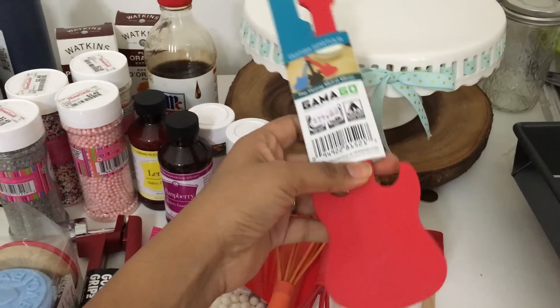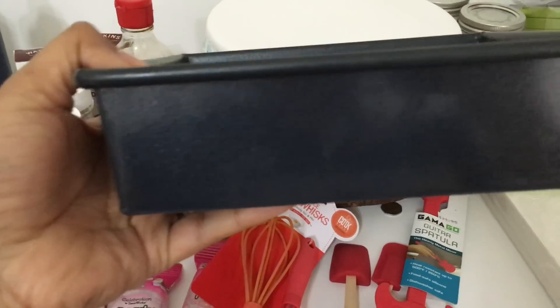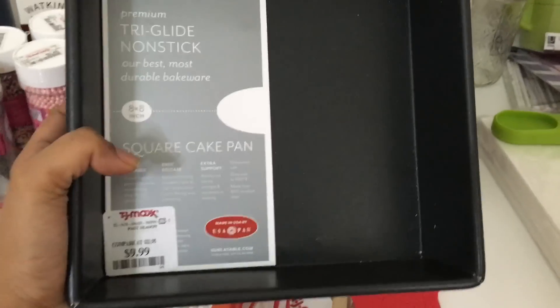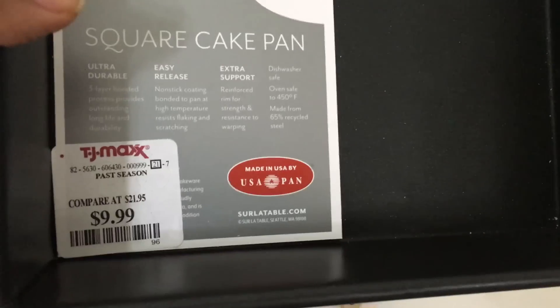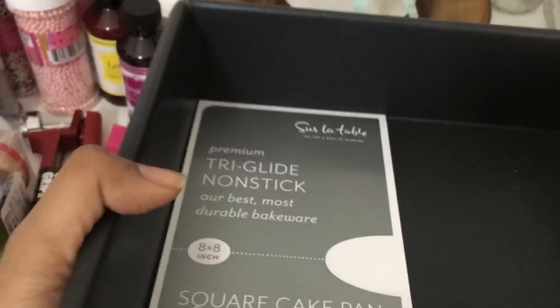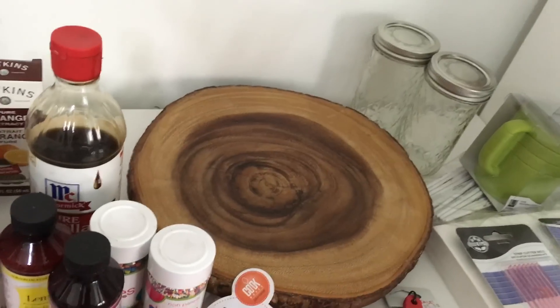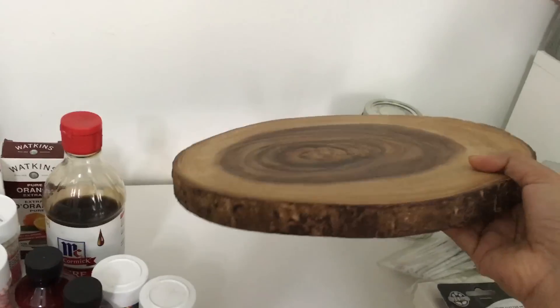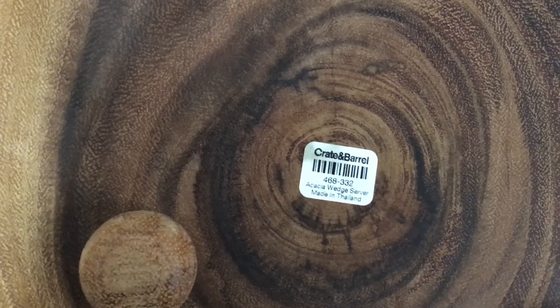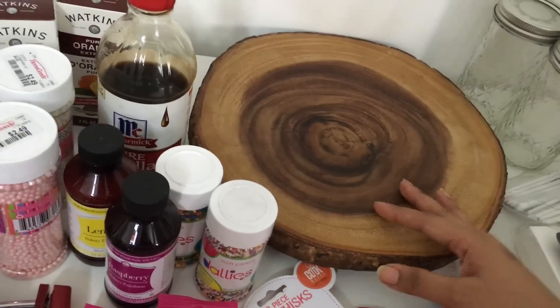I really liked the guitar spatula design so I picked it up. From TJ Maxx I also bought an 8x8 inch square cake pan — I really wanted one with nice sharp square sides, not rounded ones. It's by Sur La Table, a very nice brand, on sale in TJ Maxx for $10, originally $22. You can find great stuff at TJ Maxx — you just need to have an eye for it. I also found a large rustic cake serving block by Crate and Barrel for $25 — not cheap, but I love how cakes look on these rustic platters.